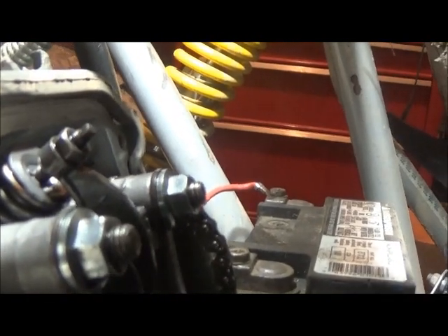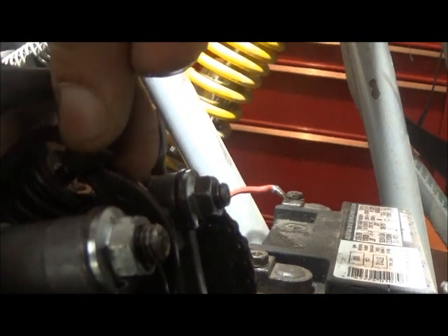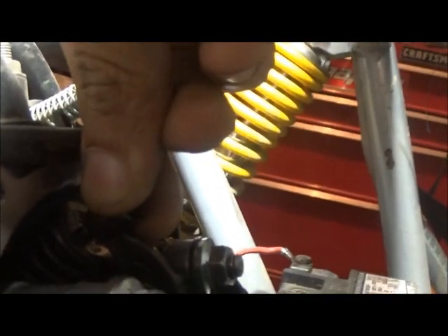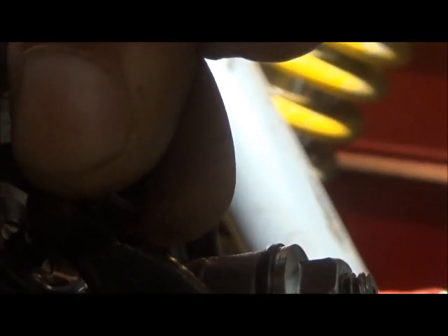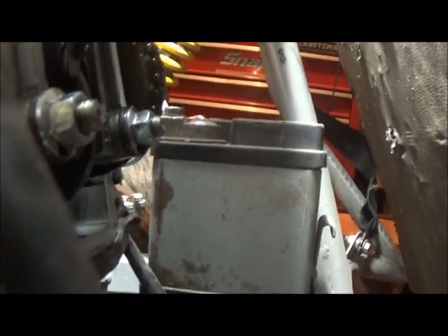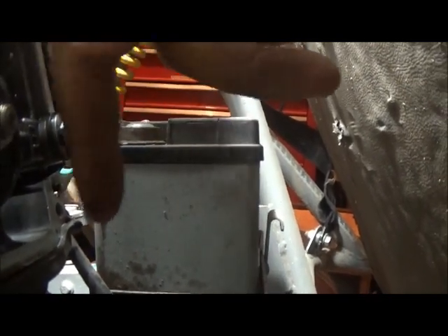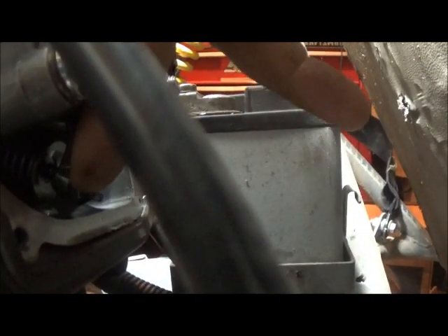There we go. There's a little bit of wiggle in it — that's what we want. At the same time, we want the exhaust valve pushed in as far as it will go. We want that to be as tight as possible.